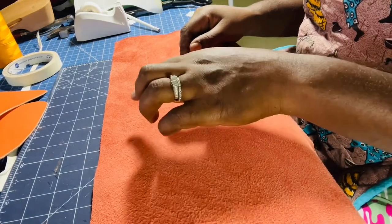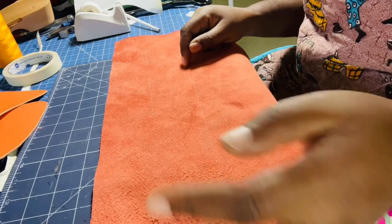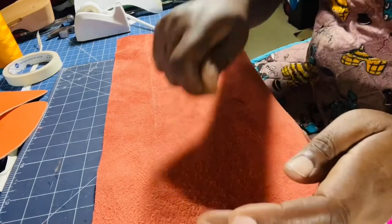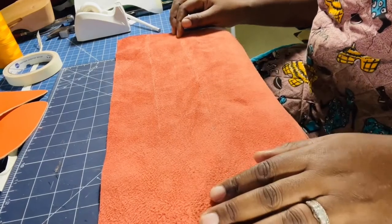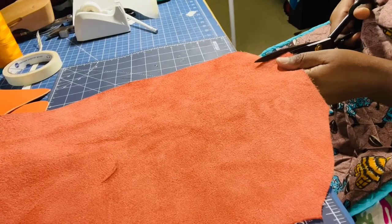Two and a half inches long. To do that, you measure two and a half inches on several points and draw a straight line. Then you can either use a rotary cutter, which cuts really straight, or a pair of scissors to cut the two strips. I'm going to go ahead and cut my strips.